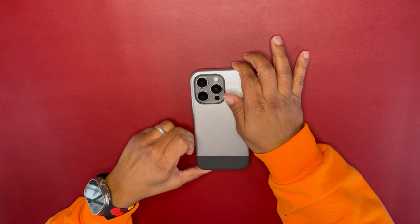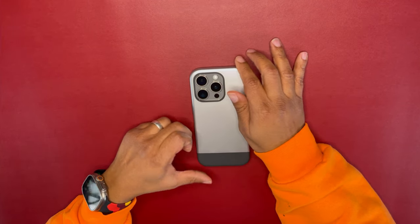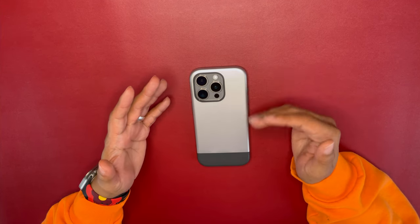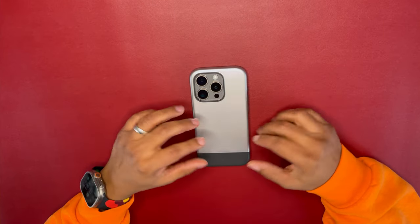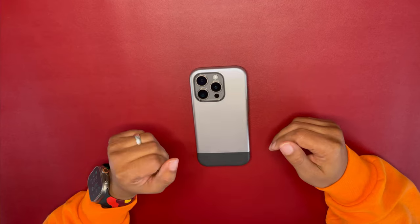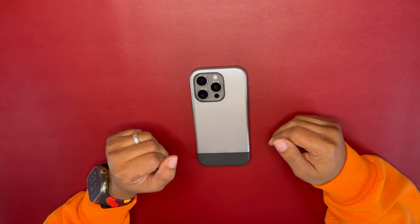Now I do have one thing that is a negative and one that is a positive about this case. Positive: it feels good in the hands, it looks good on my device, it's pretty durable — it is military grade drop protection.